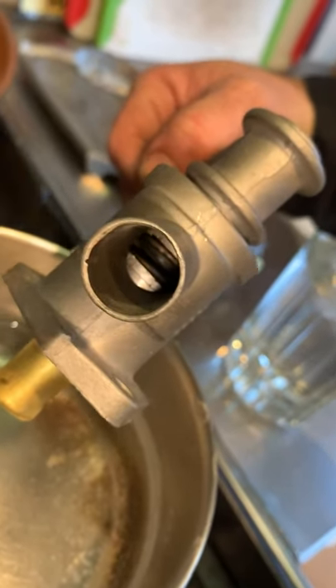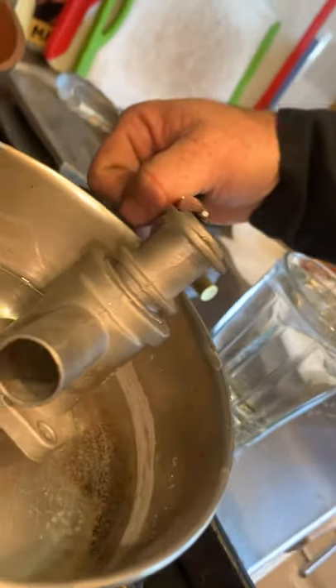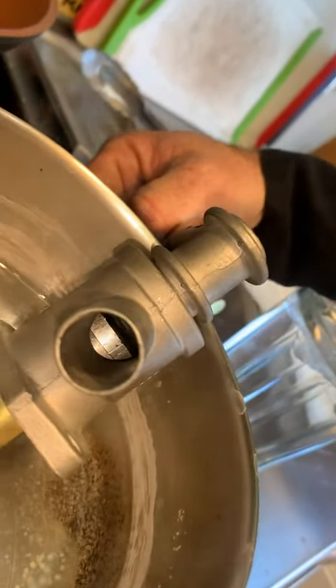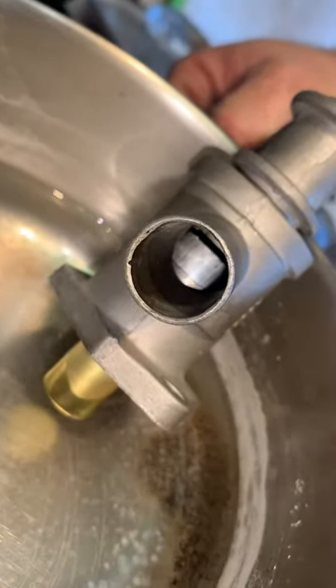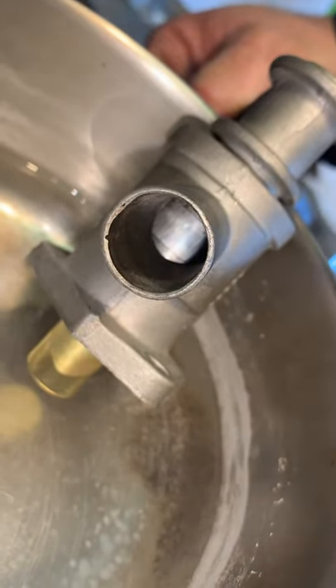This is a test of a Bosch auxiliary air valve that's been rebuilt. Here we're submerging it into hot water, and you can see the valve sliding up — and now it's completely closed.